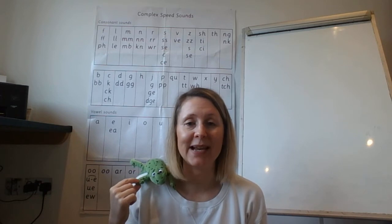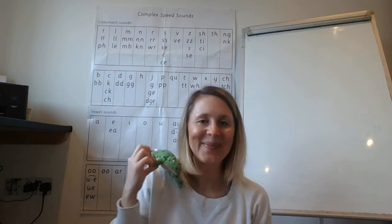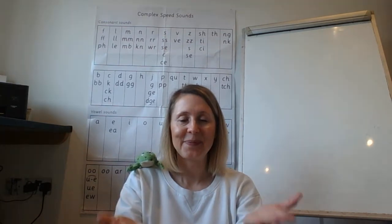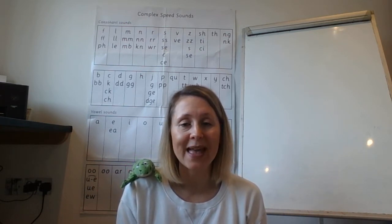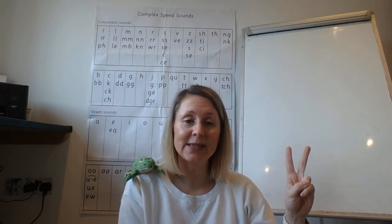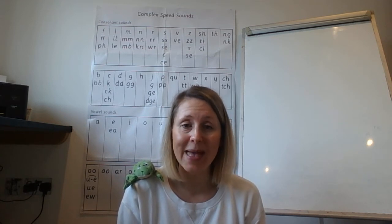Fred's going to help us with our spelling today and he's going to give us some set two words for us to practice. Can we have our first word, Fred? Way. How many Fred fingers do we need for that word? Show me — that's right, we need two. Let's squeeze the sounds together: w-ay, way.